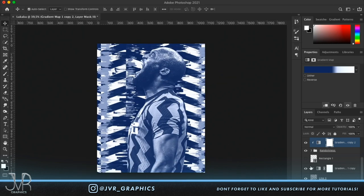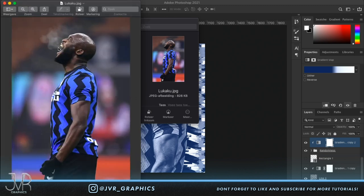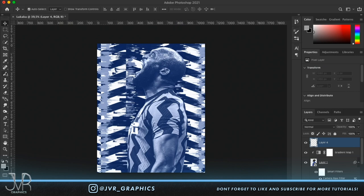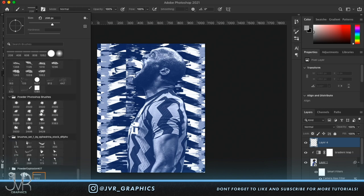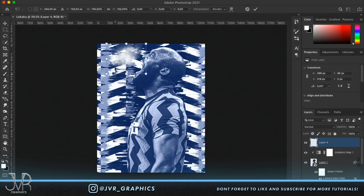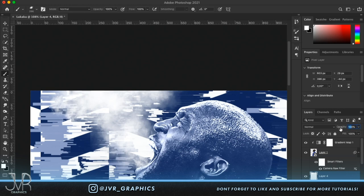One of the reasons I loved this picture was the smoke coming from his mouth, and I really want to recreate that. Create a new layer and select a smoke brush — you can find them on Google, just search 'smoke brush Photoshop'. Paint it in, flip it around, and put it behind the subject. Paint some more smoke for effect.